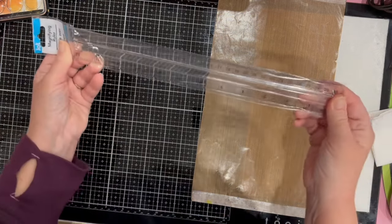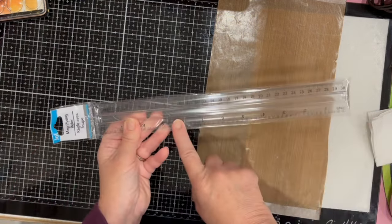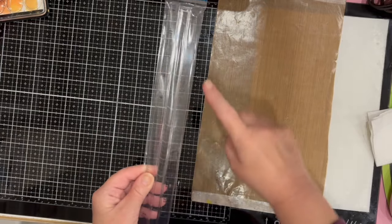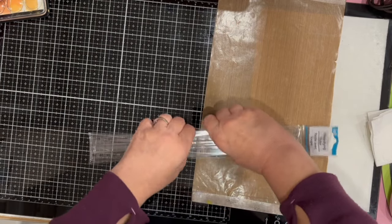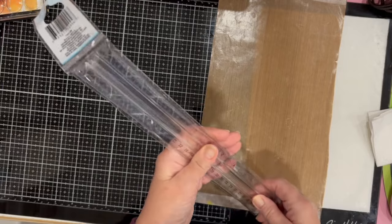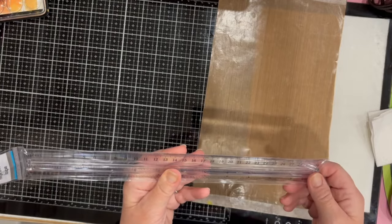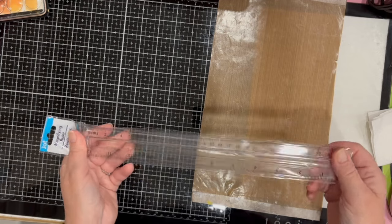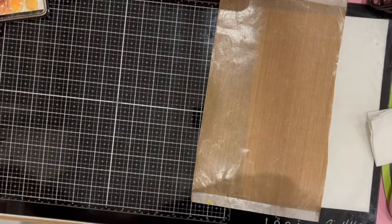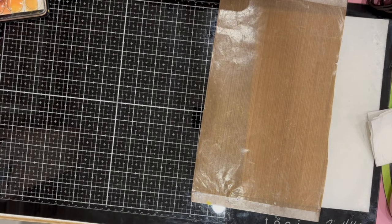I saw someone haul this and thought I had to look for it — it's a magnifying ruler. It has centimeters and inches and a little handle on the top. I got one because sometimes I need a little help to see my measurements.